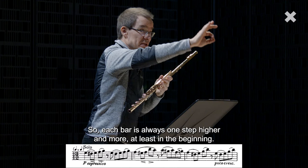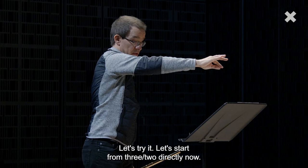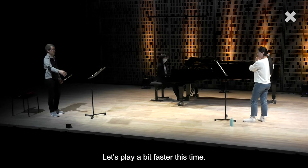So each bar is always one step higher and more, at least in the beginning. And we are heading to the fifth bar. Let's start from 3-2 directly now. Let's play a bit faster this time.